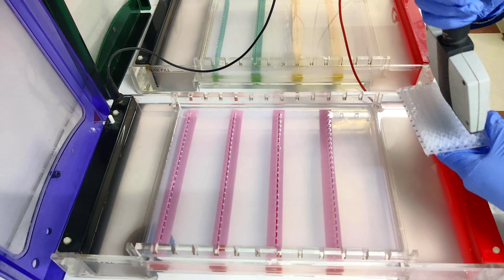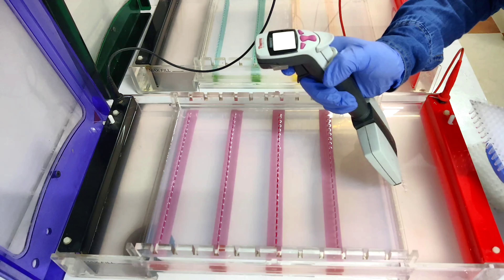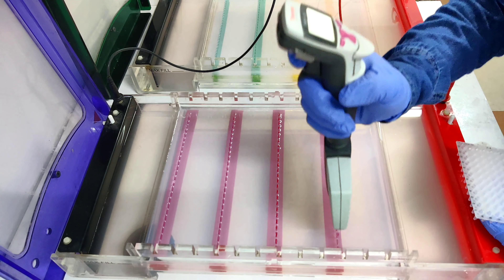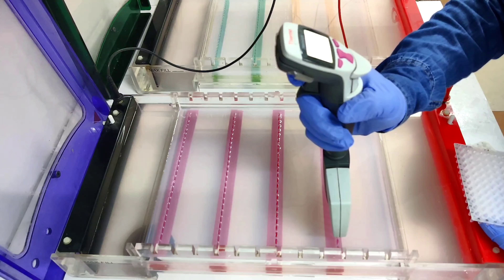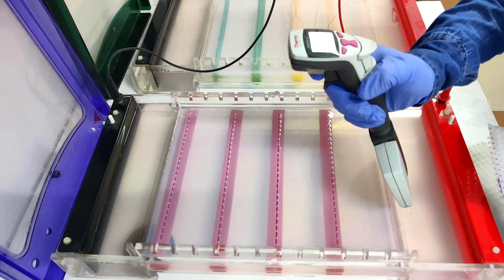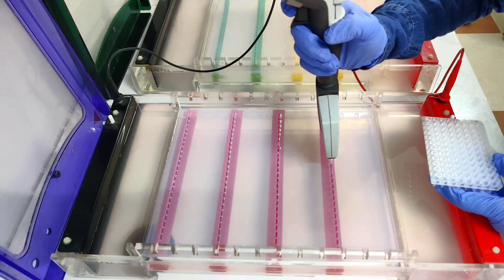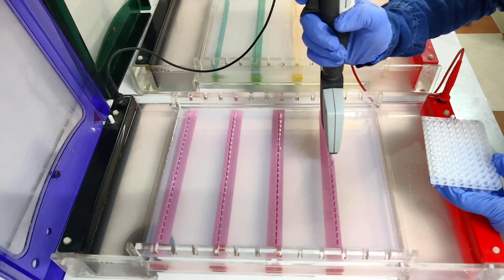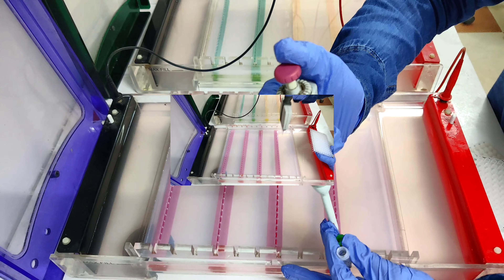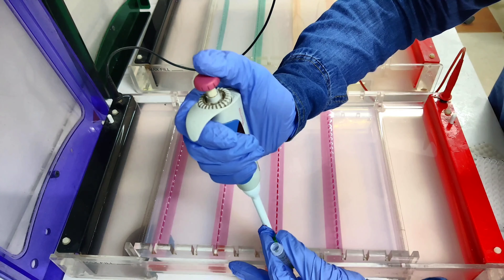You can save the time, you can save the resources. No need to remove this gel — after two hours we can load the second plate in the same gel. For identification of the PCR product size we have to load the ladder. This is the 100 base pair DNA ladder.